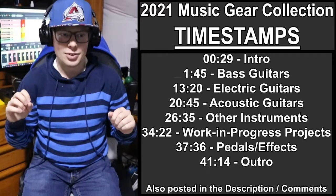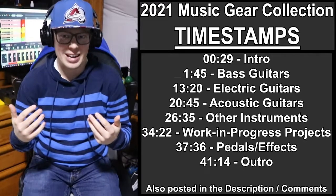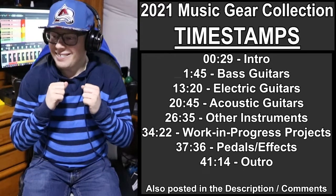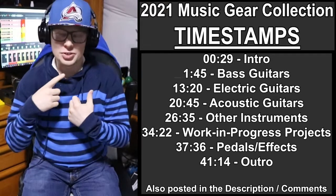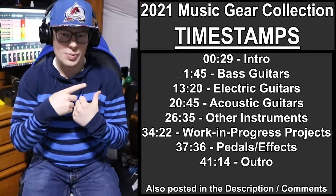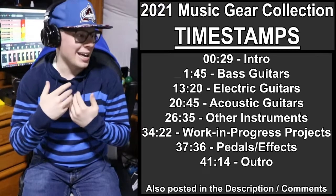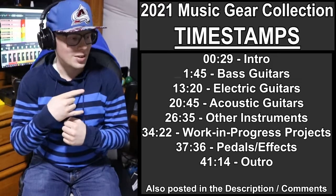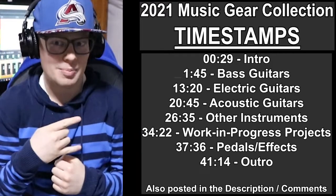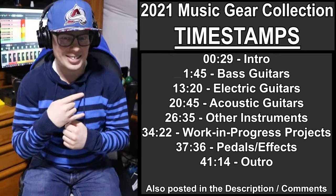Before we get started with this video, I just want to say that with everything being covered here, we're going to be here a while. So if at any point you want to jump around or come back later where you left off, here are all the timestamps for this video. Hopefully that helps with moving around. Got the timestamps? Good. Let's get started.